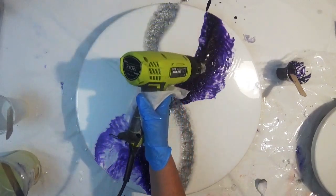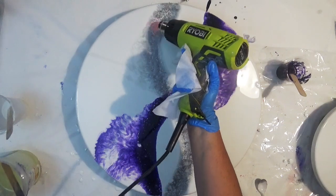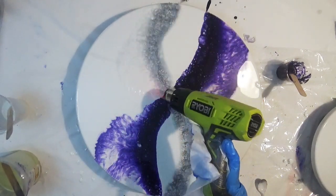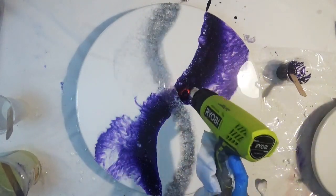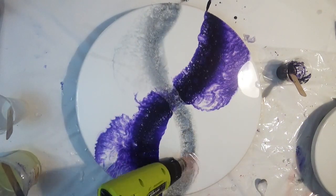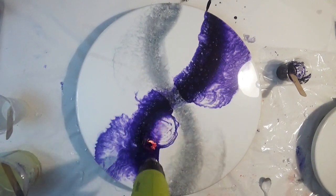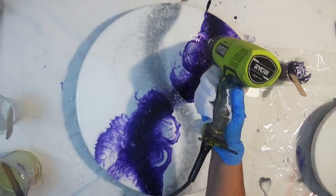Moving the colors out from the center into the negative space, I'm using my heat gun on a high heat setting to help blow this resin into the white space. I'm being mindful not to blow it too much and to make sure that we're retaining a lot of that white space in the background.